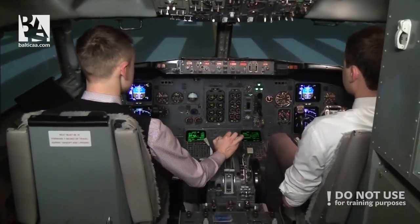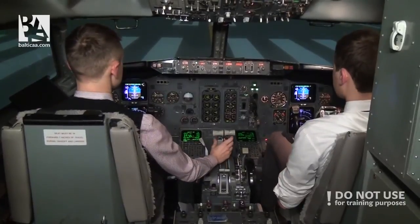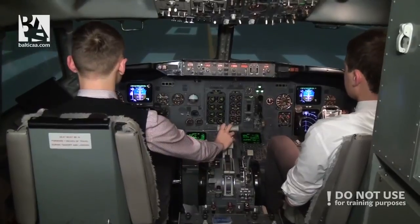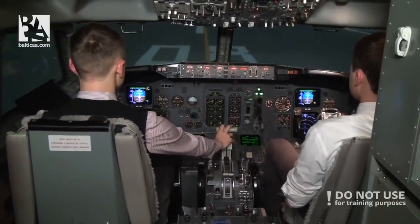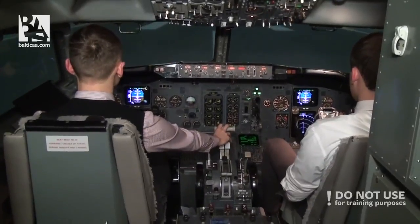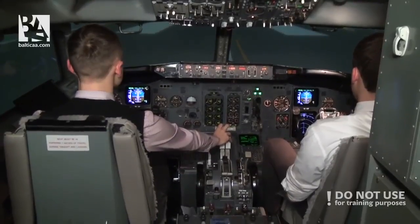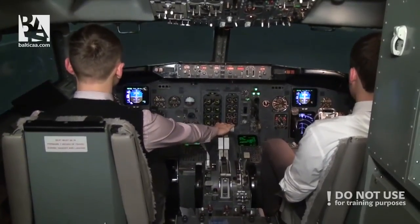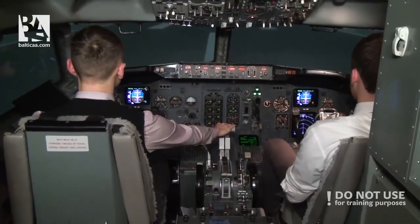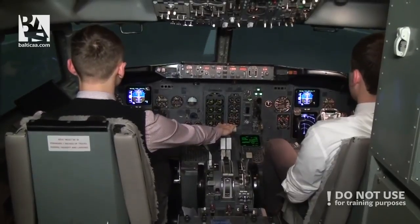Okay, take off thrust. Timing. Set take off thrust. Stabilized. Take off thrust set - indication is normal. Check. 80 knots. Check. V1. Rotate.